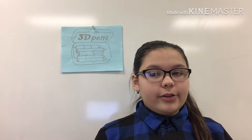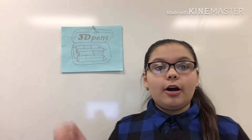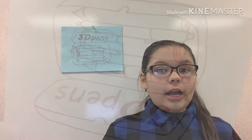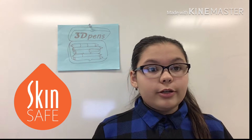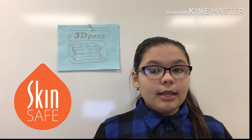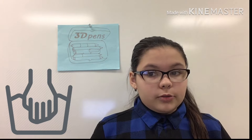My name is Natalie and I am in the sixth grade. My product is called 3D Pens. They are a pack of pens that will be perfect for any makeup artists or kids that like to draw themselves. The 3D Pens are lead-free so adults don't have to worry about safety. The 3D Pens are very much washable.